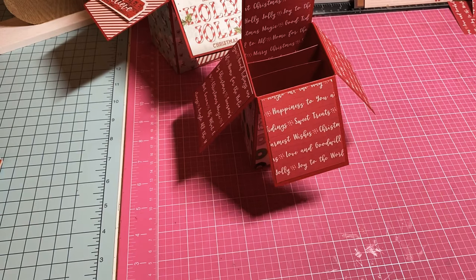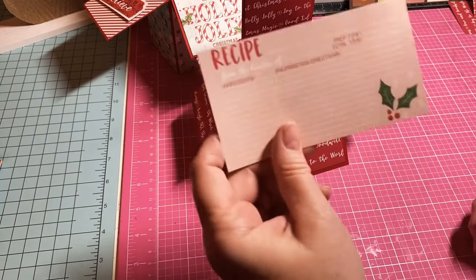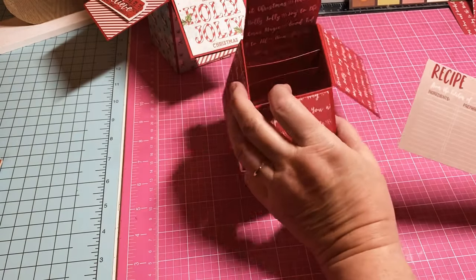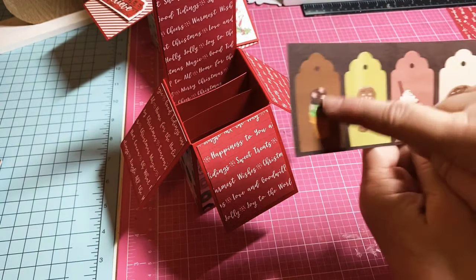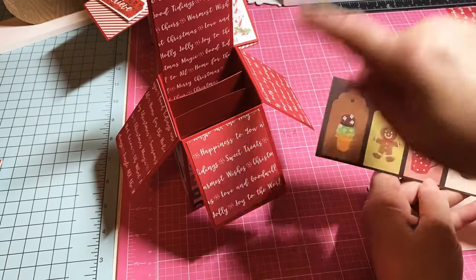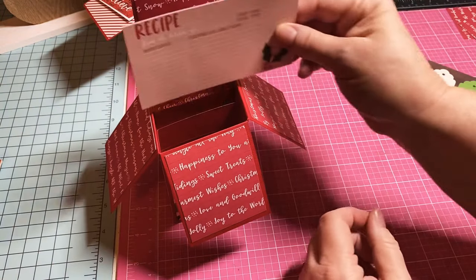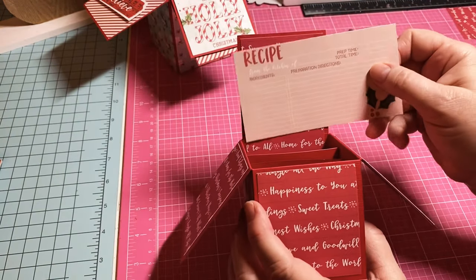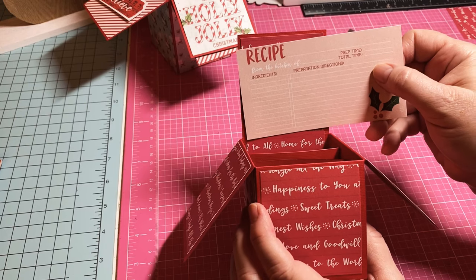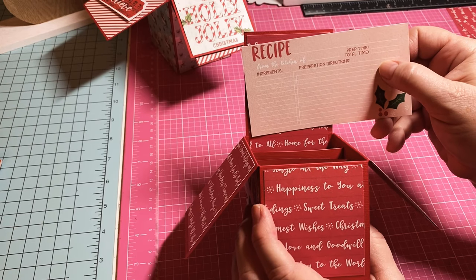Now we have the base of our card — super cute! I thought it would be cute to utilize the little cut-aparts from this paper collection. They have little recipe cards because it's Mrs. Claus's Kitchen, so these little tags with foodie items will be the interactive parts of our card. I thought it would be cute to cut this down and put a recipe on the back so you can write a recipe for your recipient.